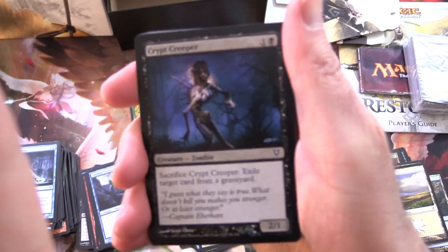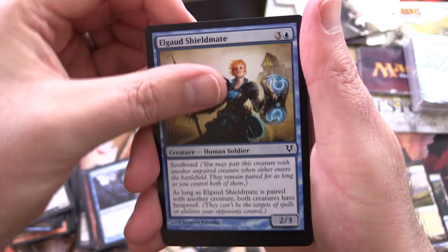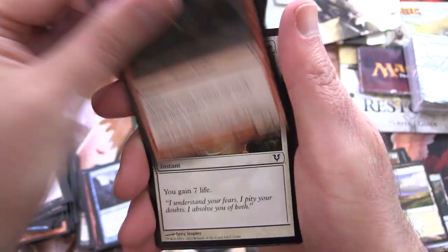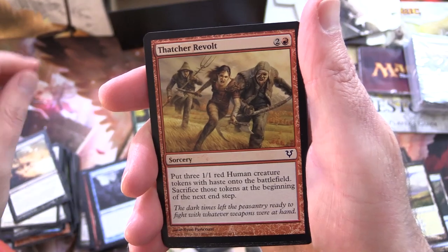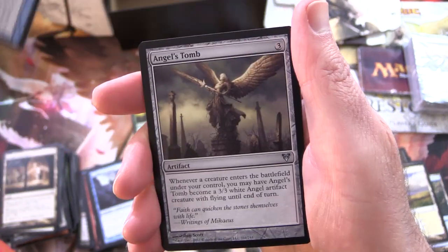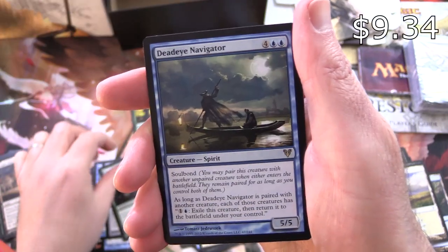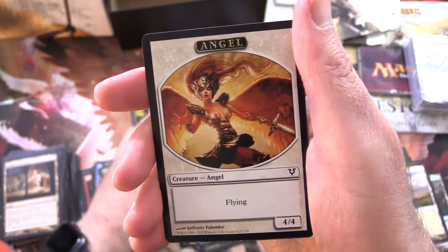Final pack: Crypt Creeper — go away please — Elgorge Shieldmate, Dangerous Wager, Predator's Gambit, Fervent Cathar, Angel's Mercy, Death Wind — that is some awesome artwork right there — Thatcher Revolt, Dryad Escort, Seraph Sanctuary, and Vanishment for the uncommons. Angel's Tomb, Bower Passage, and Deadeye Navigator for the rare — not too shabby! And an Angel and a Swamp.